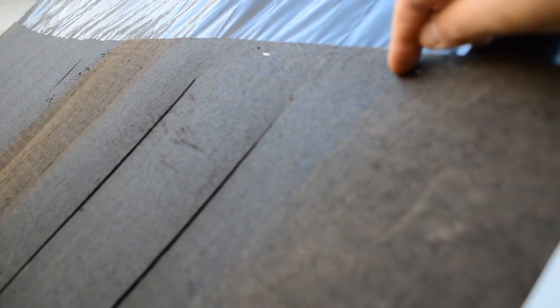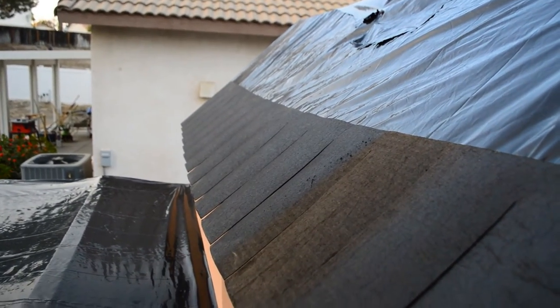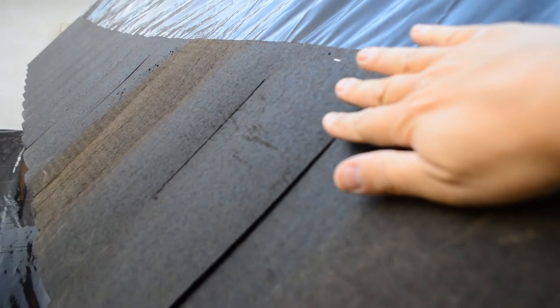On either side, I'm just going to staple it twice. And I just stapled it twice on that side. The staples will be covered by the overhang of the next layer. As far as the sides, I might just leave them like that — it kind of looks like a roof overhang.